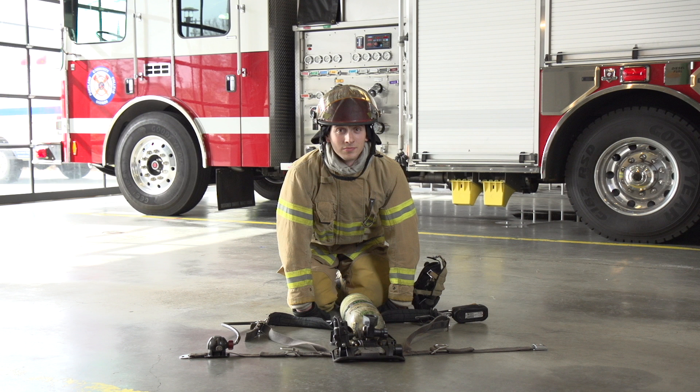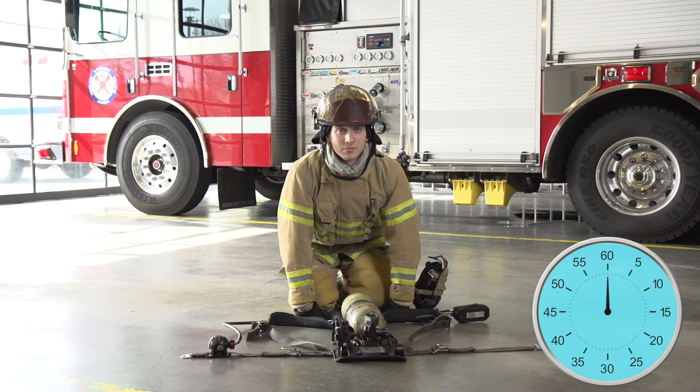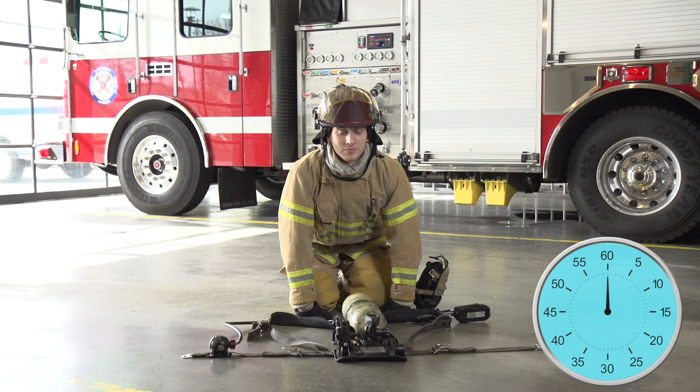Prepare your SCBA for efficient and quick donning. Time begins when I say don your SCBA. Ready, set, don your SCBA.